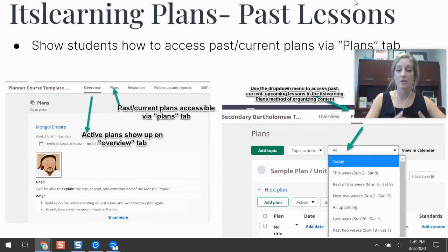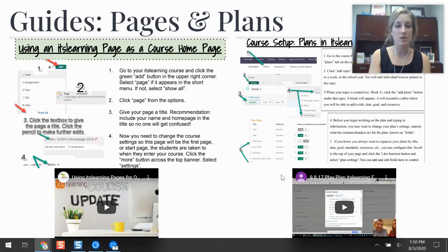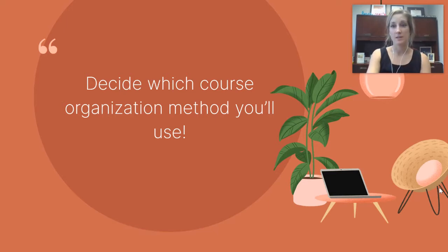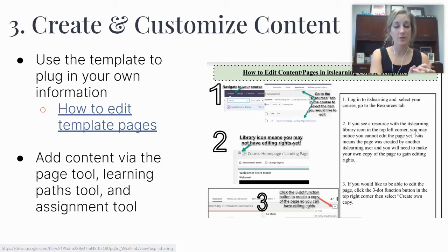Another key piece is making sure students have access to past lessons, which is straightforward with plans. With pages and folders you can always link to another page or folder for past lessons. With plans, students go to the plans tab and a drop-down menu shows active plans for the week. If they click the drop-down they can select past plans or any upcoming plans, giving them access to anything they need. Then, step three is to create and customize content after you've decided on your organization method.